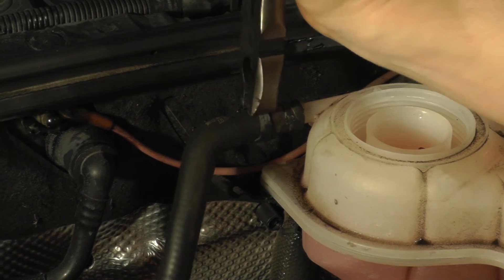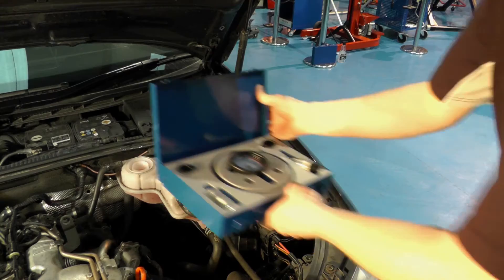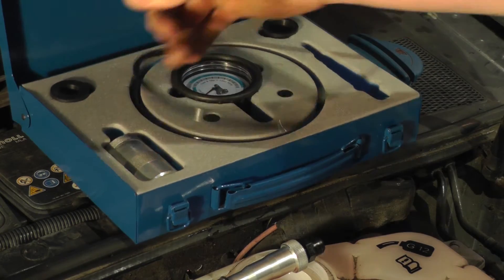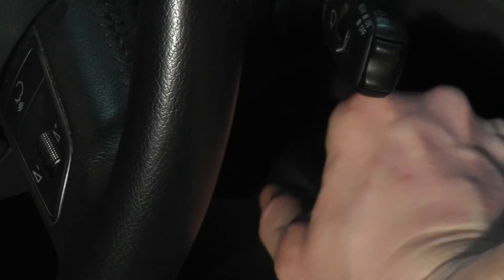The engine must be cold with the thermostat closed. We need to measure flow direct from the water pump, so always connect to the engine side of the thermostat. In this engine we simply disconnect the auxiliary pipe from the expansion tank and connect the tester using the adapter from the kit.